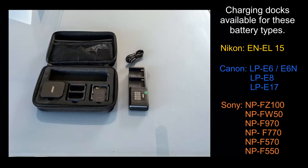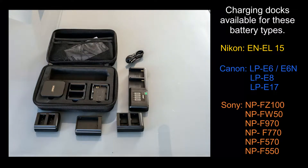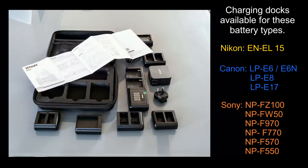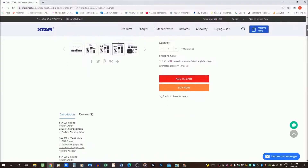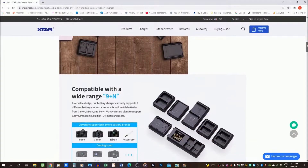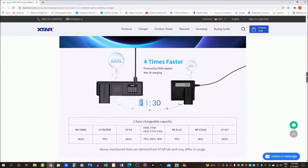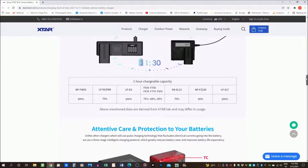The people at Xtar basically sent me the works — the main charger unit, power cable, and all the charging ports for Nikon, Canon, and Sony batteries. The Nikon EN-EL15 battery runs a number of cameras including the full-frame mirrorless Z series. Those Canon batteries account for a range of cameras from older entry-level DSLRs right through to the full-frame mirrorless range. Most people won't need all of these units, so when you get to the website — there's a link below — Xtar gives you the option to choose the configuration you want.